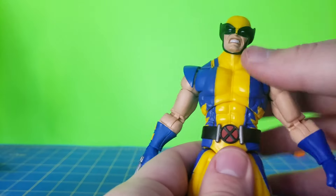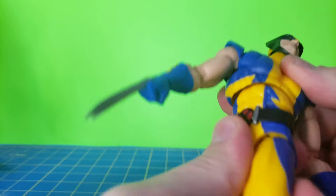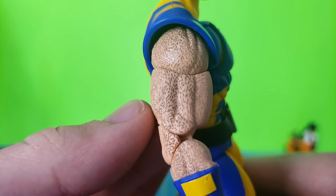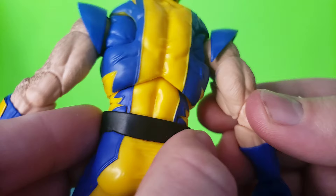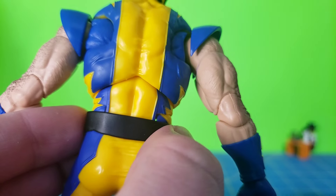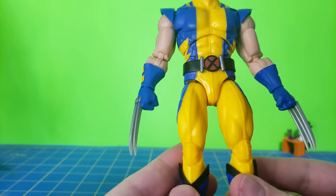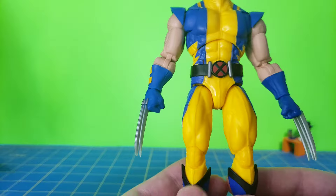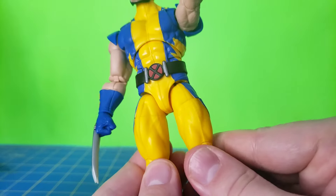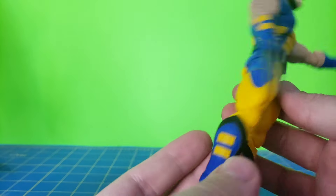He does use the Lightning Collection style of articulation, where there's an ab crunch and then an upper diaphragm ball joint. His arms — what I really like about them is that they're not just printed but actually molded. If you look at the back, you can see mold lines of some hair detail on his biceps and forearms. The legs are pinless too. It does break up the sculpt a little bit when you move them, but really it's not that big a deal — you're going to get that with pinless action figures anyway.